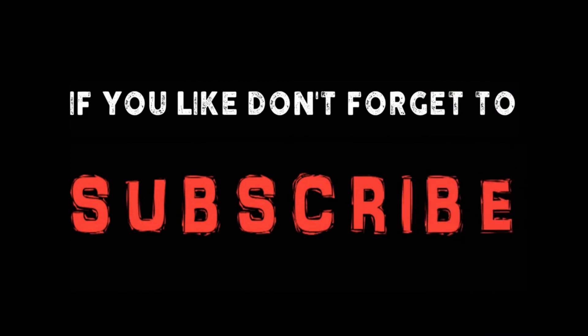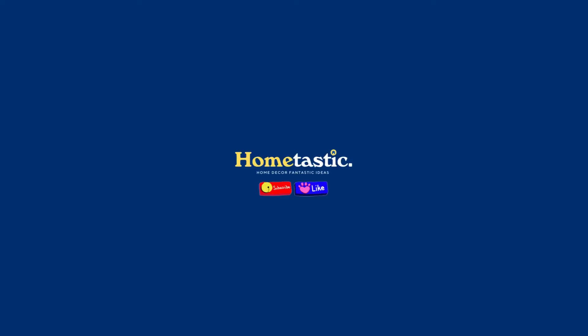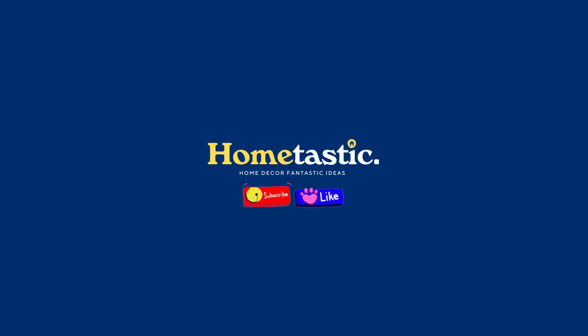If you like this video, don't forget to like and subscribe to support our channel. You can also turn on the bell for more updated videos. See you in the next video.